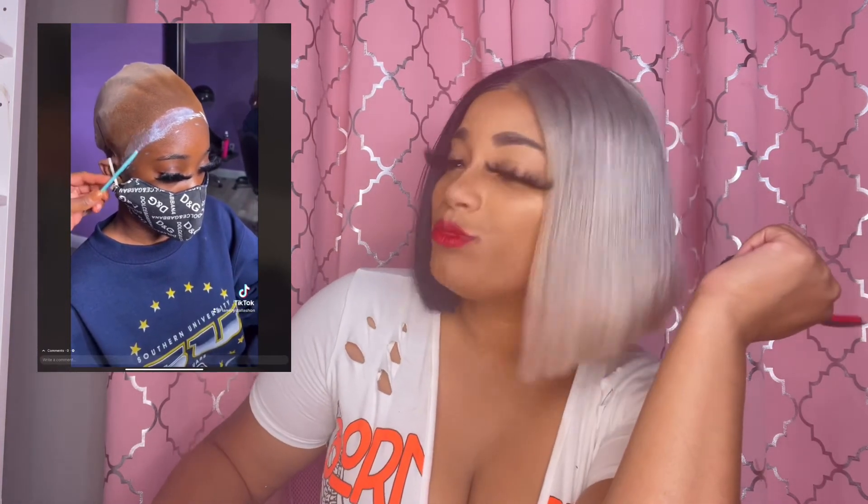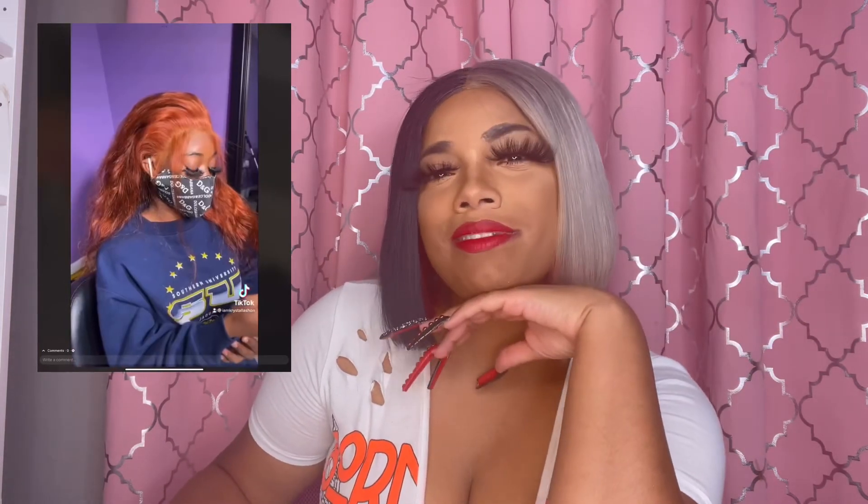We're using Don't Move lace adhesive by Crystal Lashawn — DM me to purchase, and I do ship internationally. I'm telling y'all, it don't move. I be having them hoes in a chokehold.